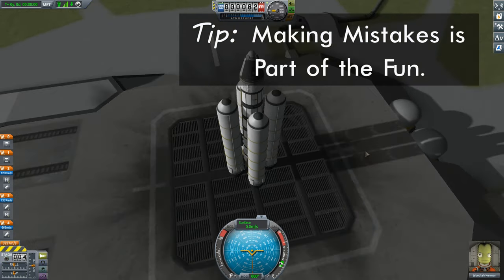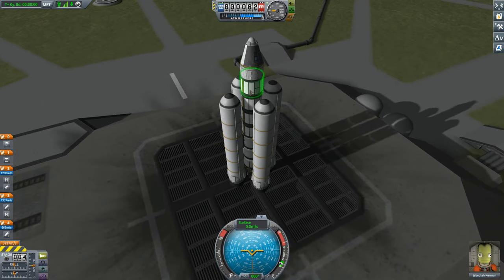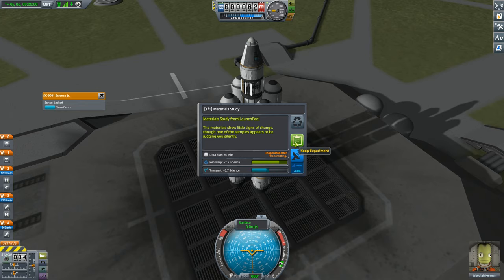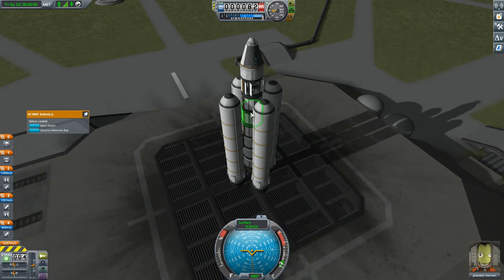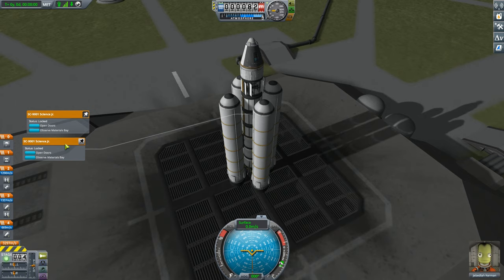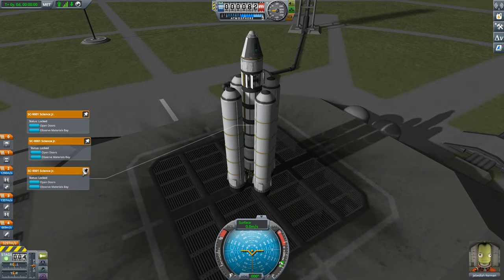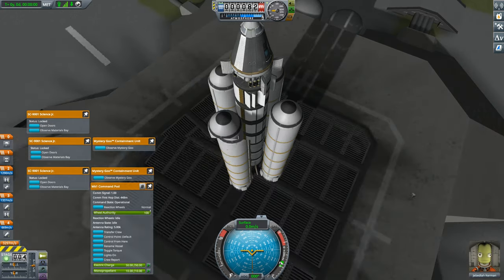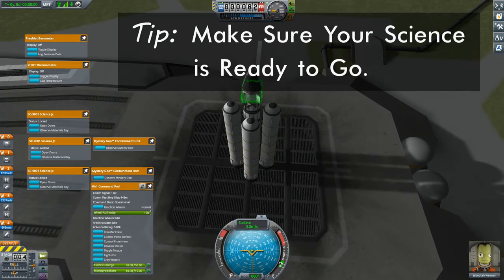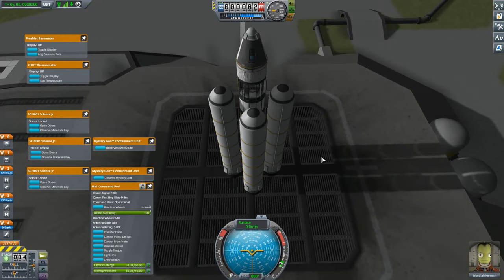One of the things I want to accomplish is a lot of science. I have four materials bays. One is for down here on the launch pad, so we'll scoop that up right now. One is for flying in the lower atmosphere, one for the upper atmosphere, and one I'm saving for when we're in space. There's more science tucked inside this service bay too — we'll open that up and then close it. This is pretty much ready to go.